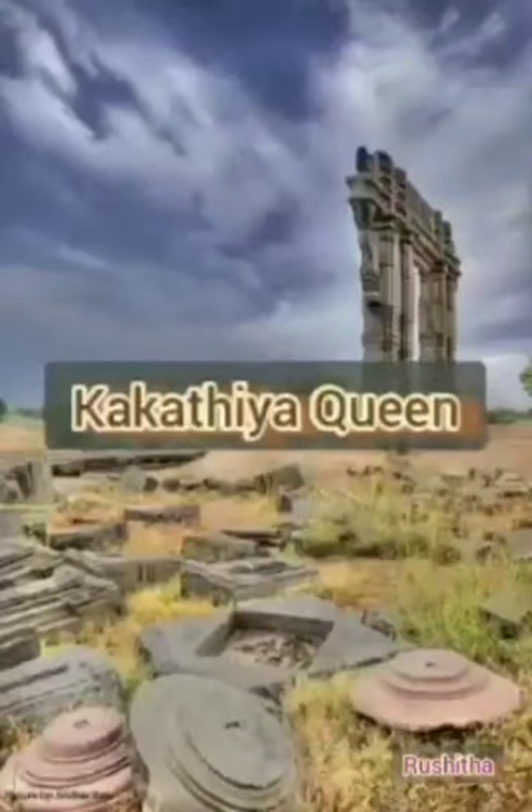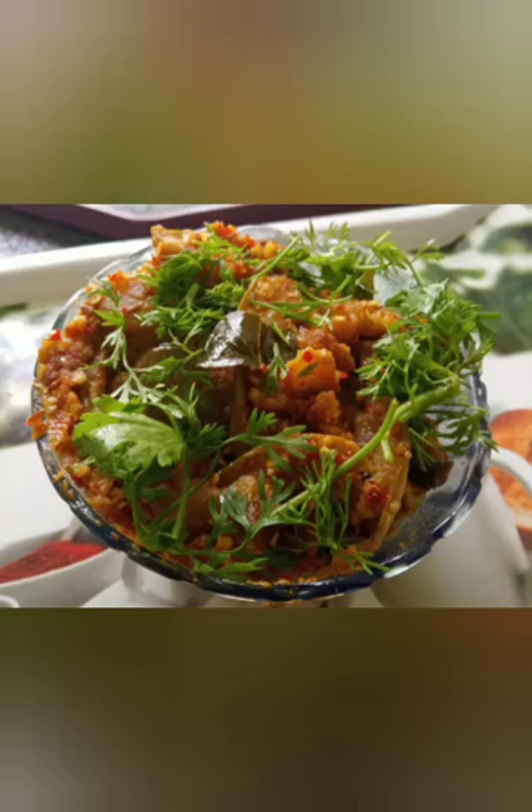Hi Friends! Welcome to Kakatiya Queen! I will prepare you a good recipe for the ingredients.